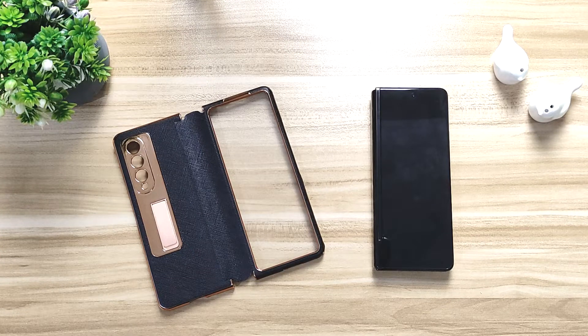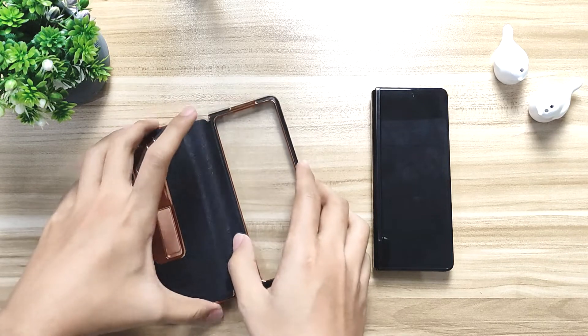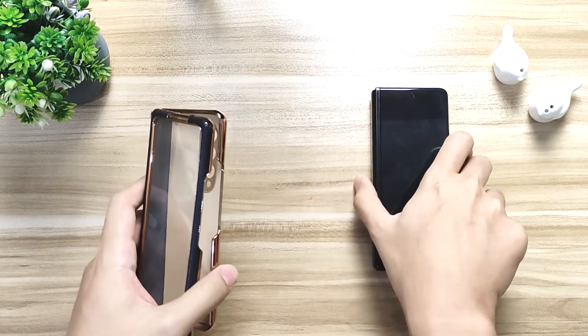What is it? This is Shady Tech, and in this video I'm gonna show you guys one of the best and also the most affordable cheap kind of case for the Samsung Fold 3.